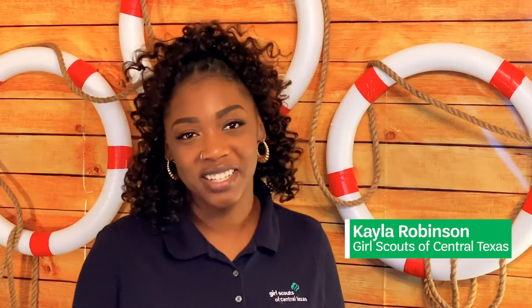Hi, I'm Kayla Robinson. I'm a STEM program specialist at Girl Scouts in Central Texas, and I help out with the Mobile STEM Experience Center. That means I get to help transport fun and high-quality STEM programming to girls and troops everywhere around my council.